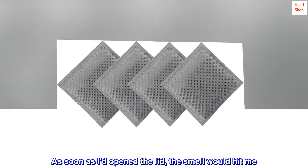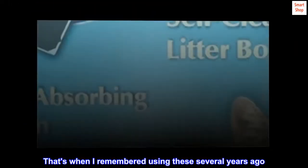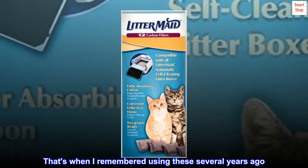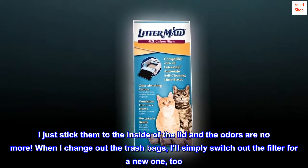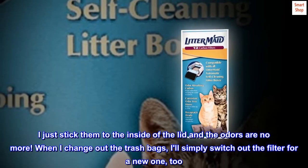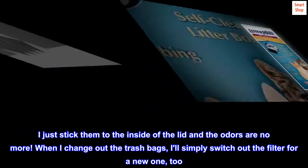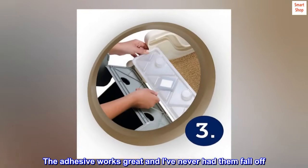As soon as I opened the lid, the smell would hit me. That's when I remembered using these several years ago, so I decided to give them a try. I just stick them to the inside of the lid and the odors are no more. When I change out the trash bags, I'll simply switch out the filter for a new one, too. The adhesive works great and I've never had them fall off.